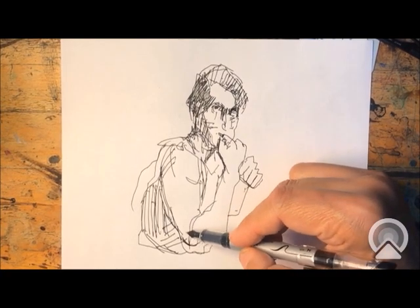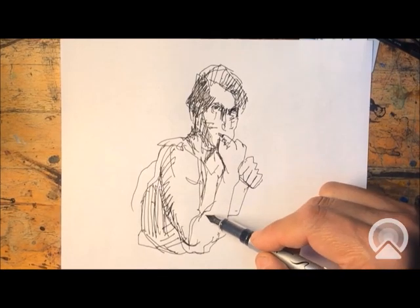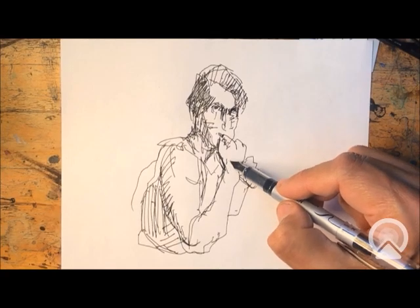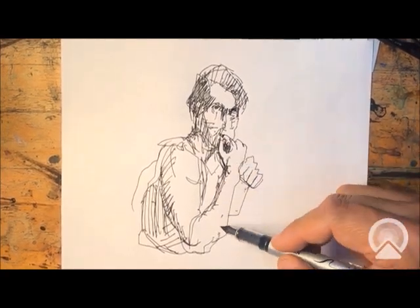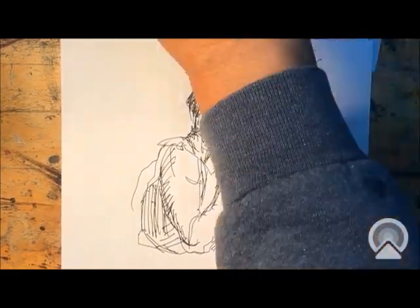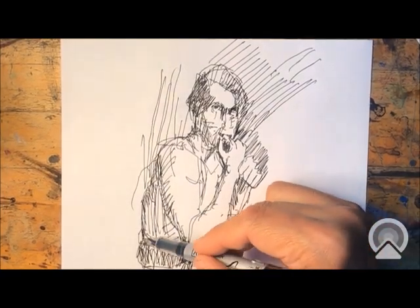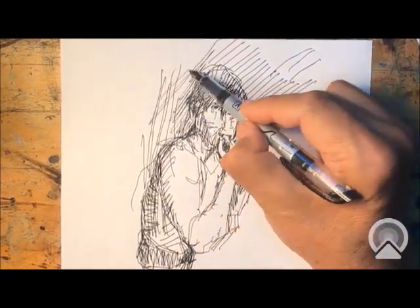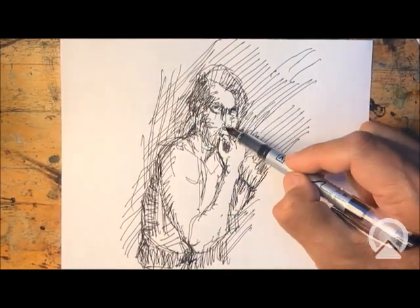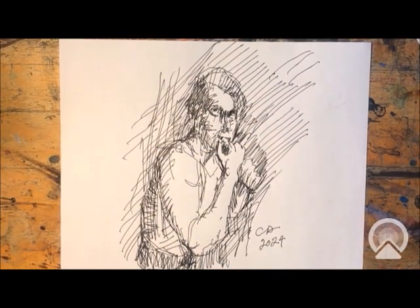The fountain pen is excellent for using a technique called cross-hatching, and I like the high contrasts that you can get from drawing with the pen. It's different than charcoal or pencil.